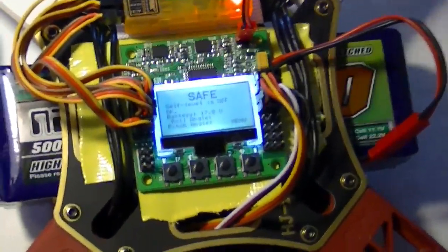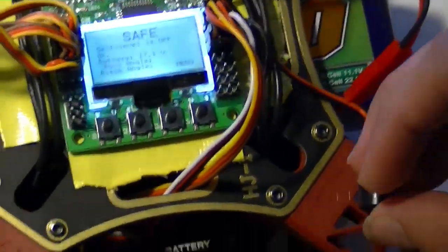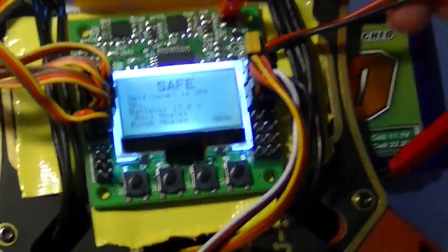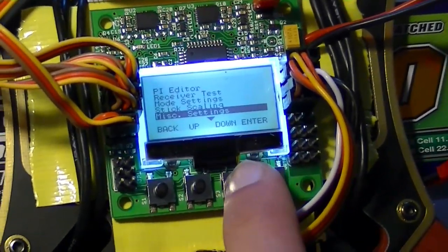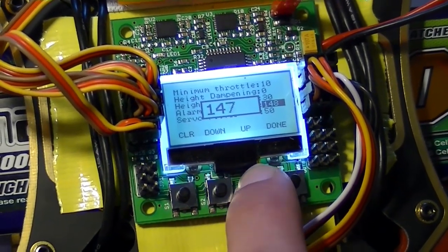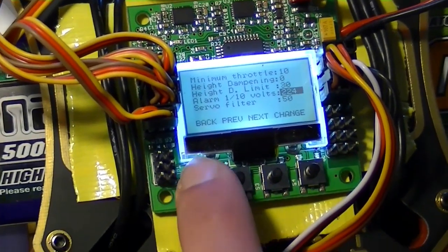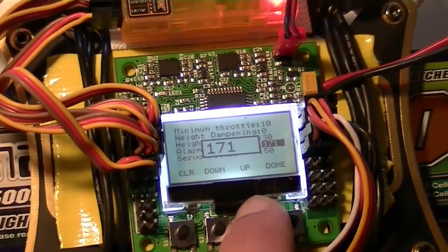Now we're going to test the battery alarm. We haven't decided where to mount the alarm yet, but there it is — a little piezo speaker, a little squeaker. We're going to run the alarm voltage above the battery voltage to see if it goes off. Going into miscellaneous, alarm voltage — we're going to run it up above 16.8. You've got to get out of the memory and then out of the menu. There it works — setting it to 180.